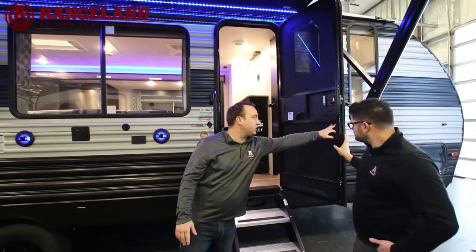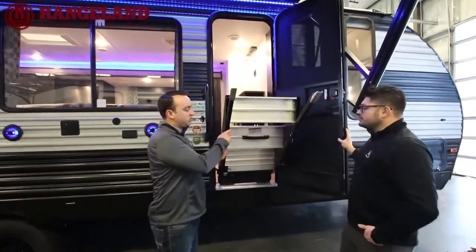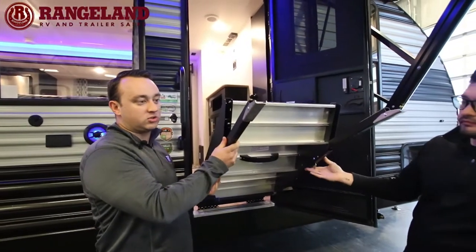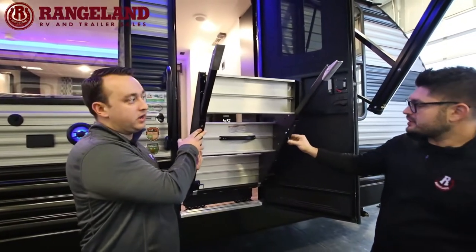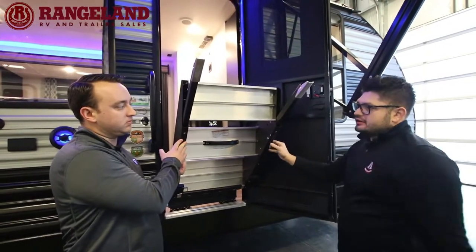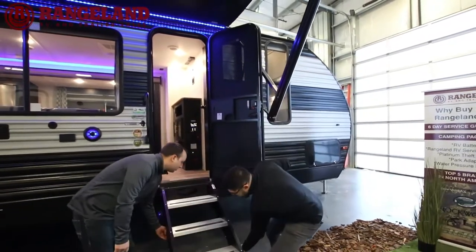Cherokee does the Mooride flip-down stairs on all their product — totally adjustable, nice and solid on the ground with adjustable legs for slopes. A big upgrade from traditional trailer stairs.